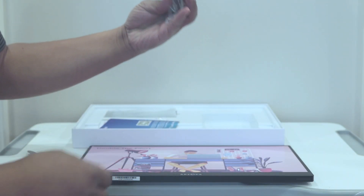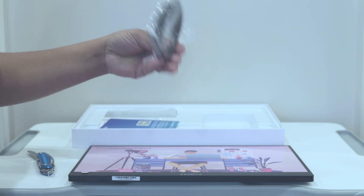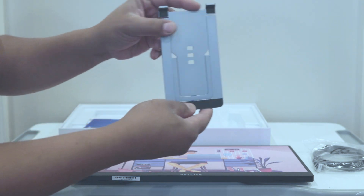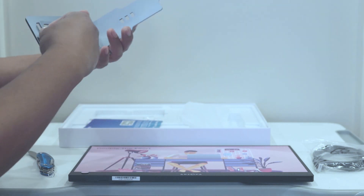Other stuff in the box: we've got an HDMI cable, a stand — an aluminum stand it seems. Let's see how this works.